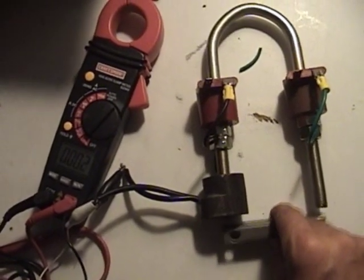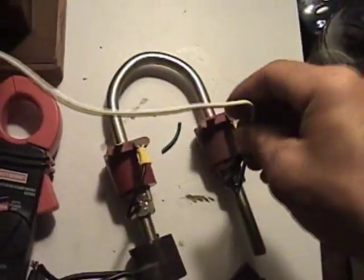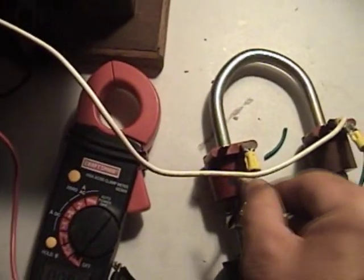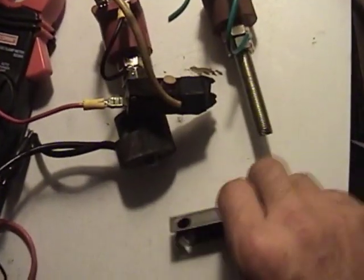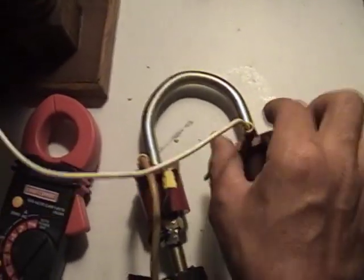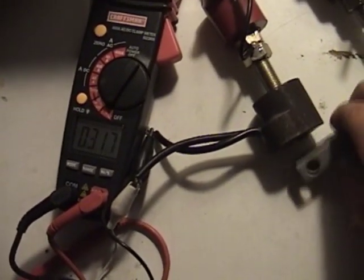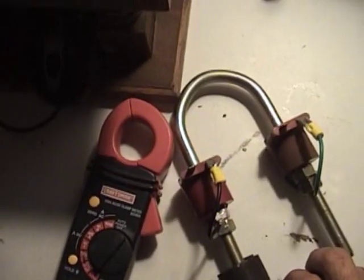If I remove the magnet I still get a reading, but it's just not as strong. I'll charge it up again — by doing this I think I'm re-magnetizing the metal. I'll leave it a little off so you can see it pull. Now I disconnect the power and show the pickup coil picking up again after recharging — and that's without the magnet on top. The magnet just increases the current.